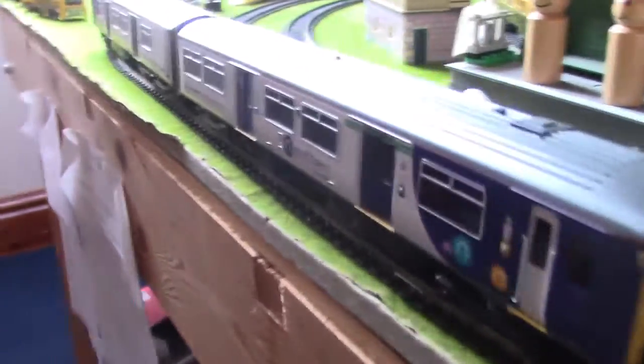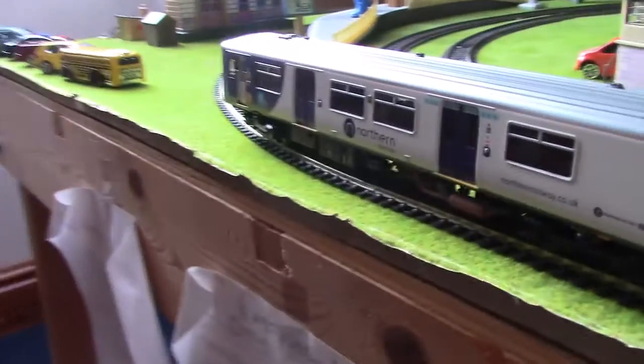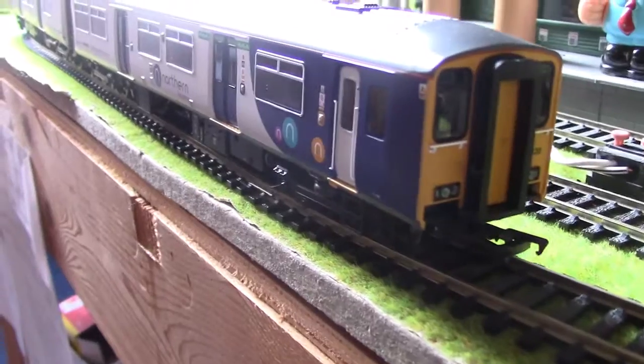Hey guys, Daniel here. In today's video we will be reviewing my brand new Class 150 from Bachmann that I got for Christmas. Unfortunately there won't be an unboxing because I already unboxed it — I needed to do a few test runs and things. But I will show you a bit of it running in this video. Anyways, let's get to the review.